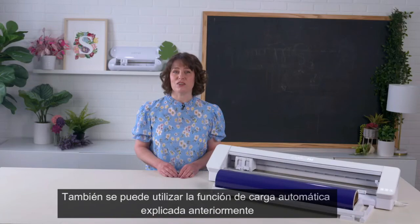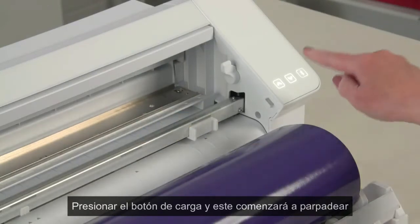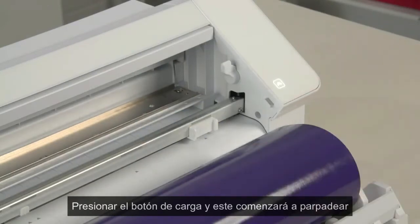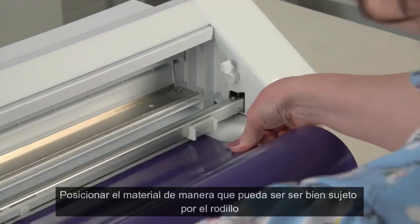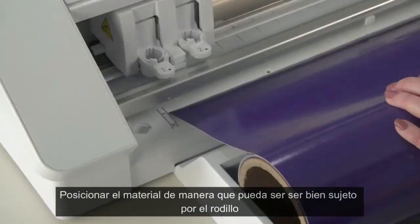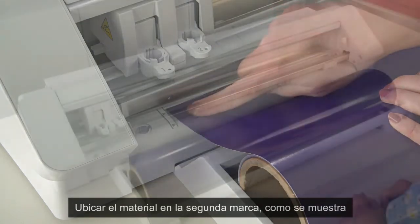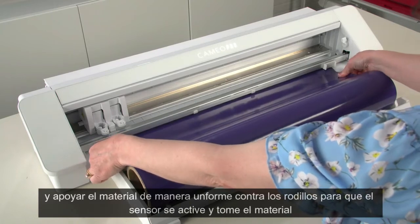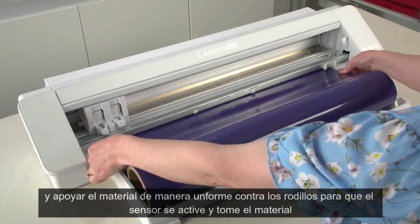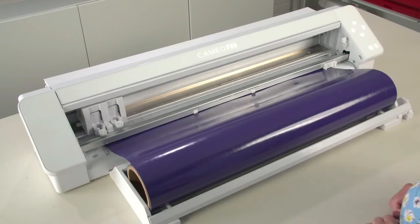As an alternative, you can load your media using the delayed loading method. To do this, press the load button or up arrow on the machine. The button will begin to flash, indicating that it is ready to load the material. Line up the left edge of the media with the inner left guide mark and make sure the top edge of the material is flush against the roller bar. After the machine senses the media is in place, the machine will grip the media and load it into position.